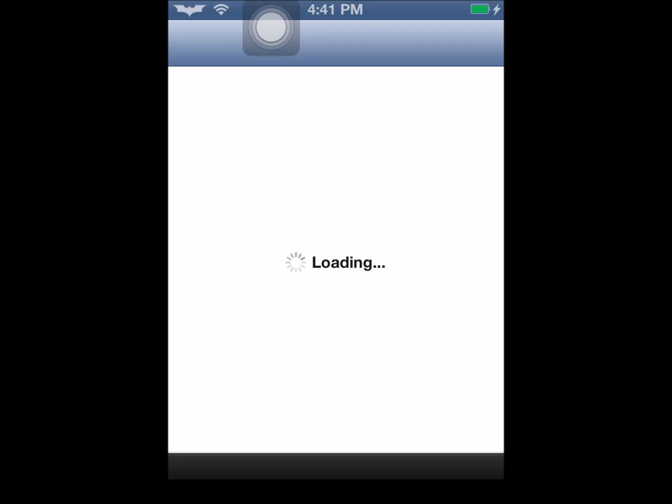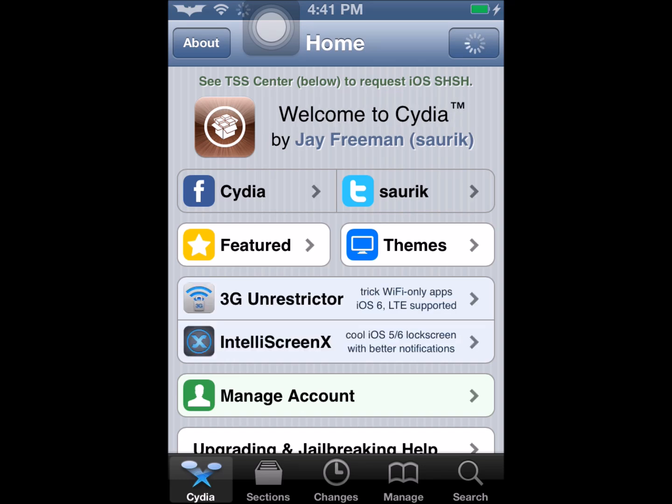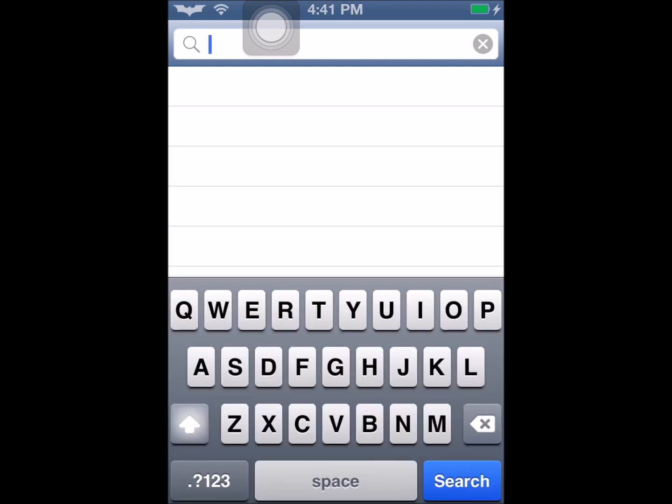After opening Cydia, let it load for a couple minutes or a second. When it is done loading, you want to go to search, which is at the bottom right corner. Let it load if it is loading, then click on the search.